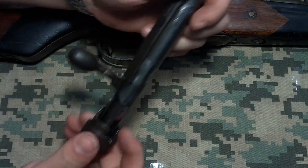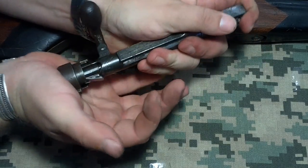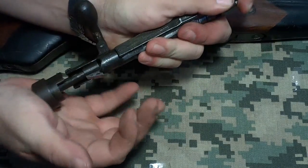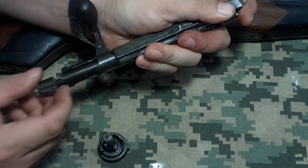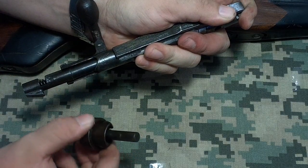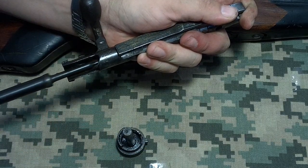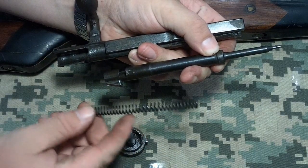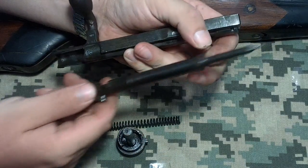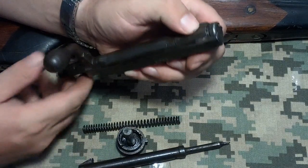Now the one thing that is sort of neat about this is to take the bolt apart — you just push it in and twist, and you've got the end cap and a little bit of a guide rod. Here's your main spring, or only spring. Here's your firing pin and hammer mechanism. Here's your bolt.